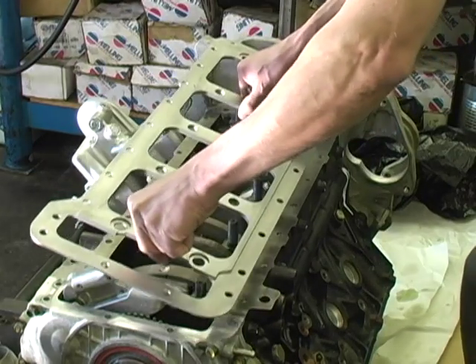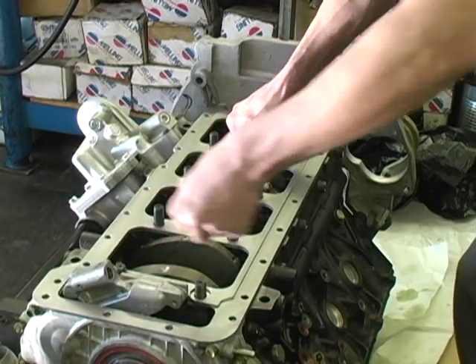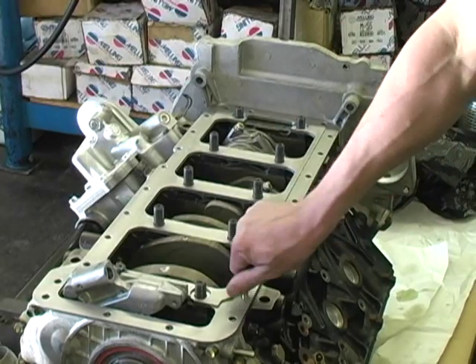Now trial fit the girdle on the block, making sure that all the bolt holes line up and everything fits properly.